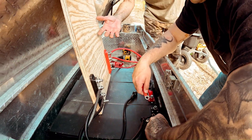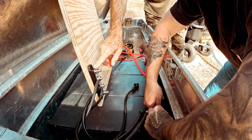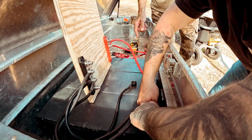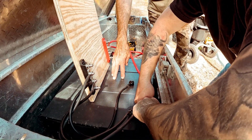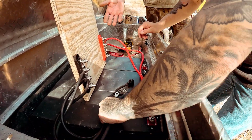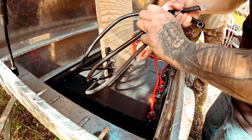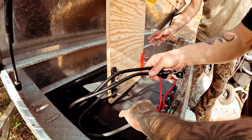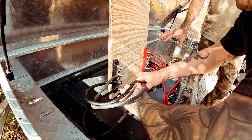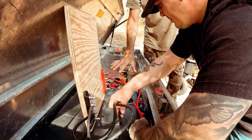When hooking up multiple batteries in parallel, the very safest way to do it is with bus bars. You could just do jumpers from terminal to terminal, but then you end up with the battery in the middle that will not discharge or be charged at the same rate as the other two on the ends. This way, everything is connected with the same amount of cable, so the charger will charge all three batteries evenly and the inverter will draw electricity from all three batteries evenly.